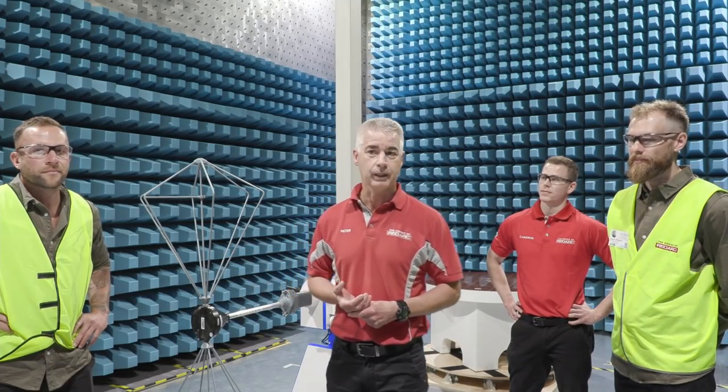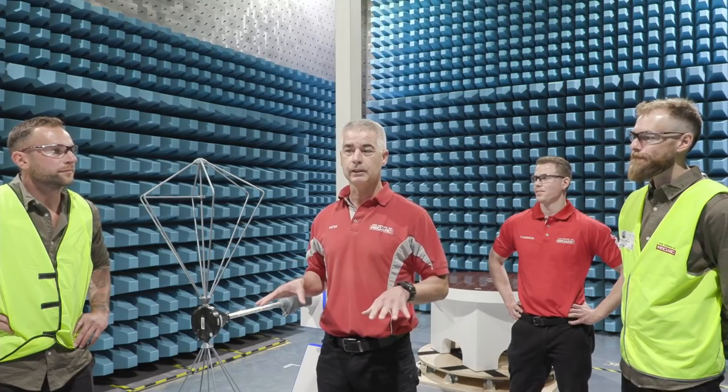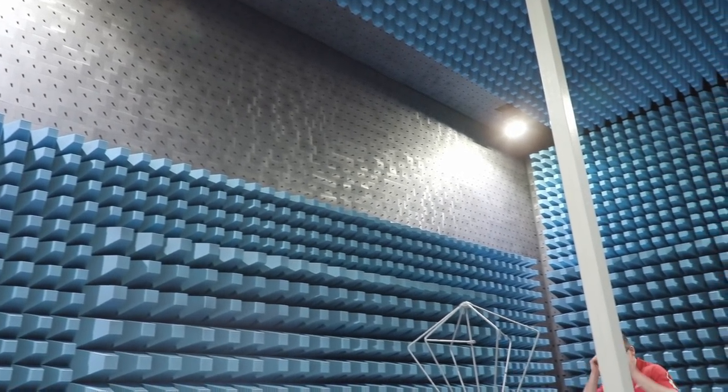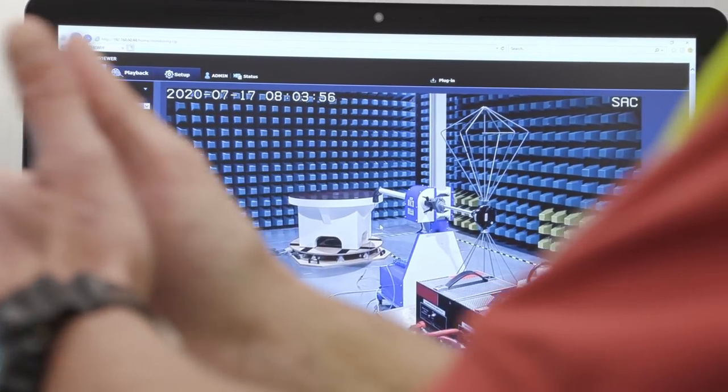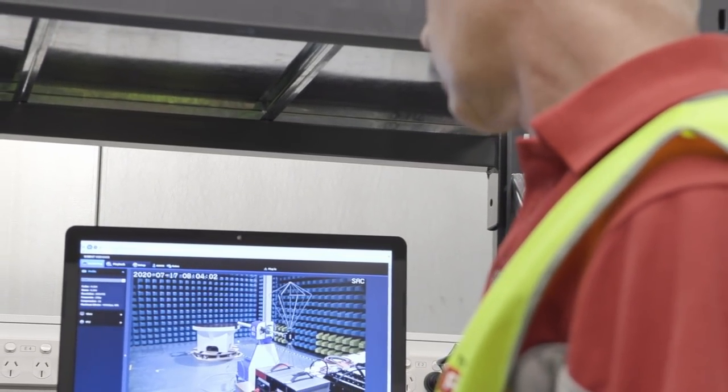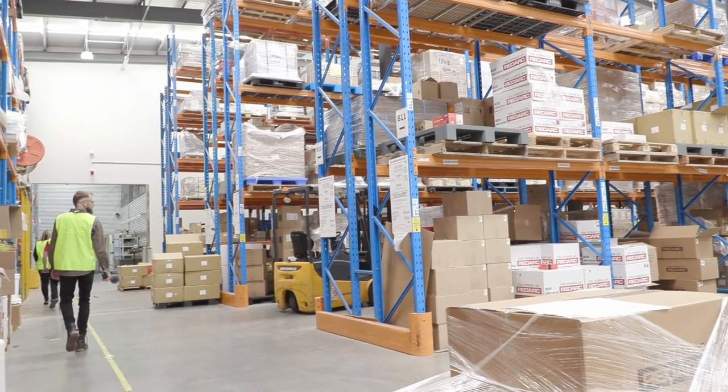So why do we need a shielded room? Because if you want to do a measurement, you need to keep all the noise that exists nowadays out to get a proper reading. The air nowadays is full with radio stations, television, Bluetooth, Wi-Fi in the building — you name it. That's why we have a shielded room; none of the outside world gets in. It's sort of an air bubble of quietness in here. Having state-of-the-art testing capabilities in-house means problems are identified early, which essentially saves headache and money down the track. It also allows engineers to make adjustments with minimal lost time.